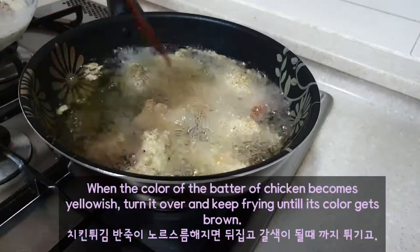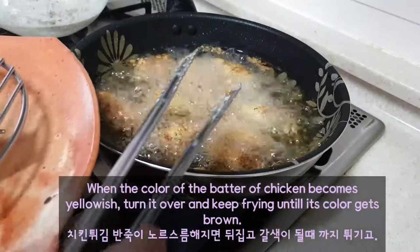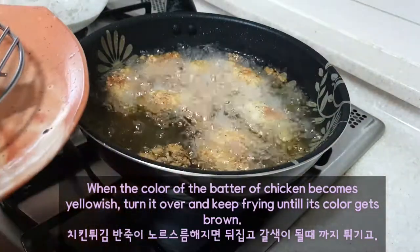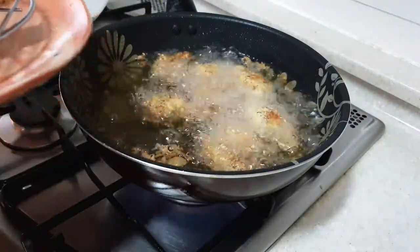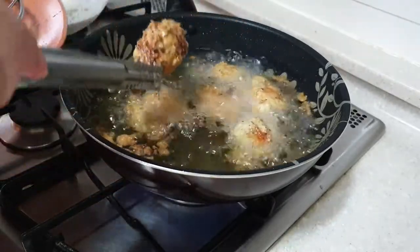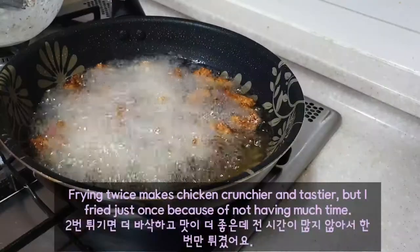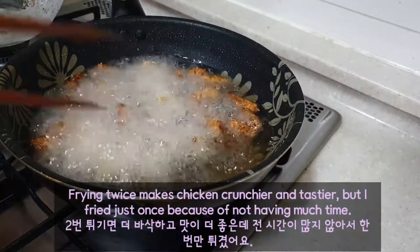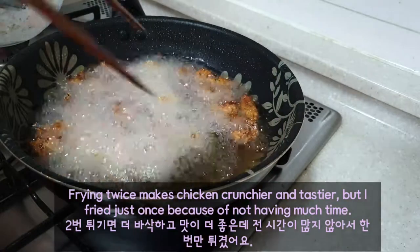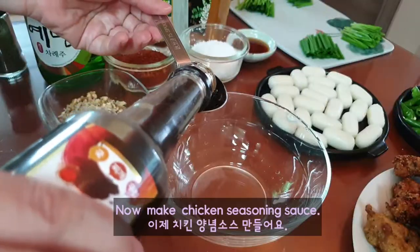When the color of the batter of chicken becomes yellowish, turn it over and keep frying until its color gets brown. Frying it twice makes chicken crunchier and tastier, but I fry just once because of not having much time.